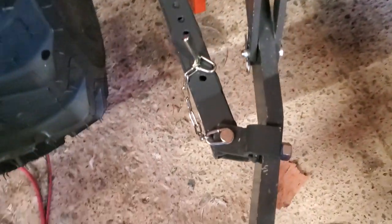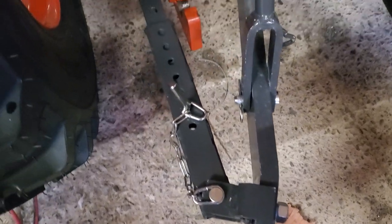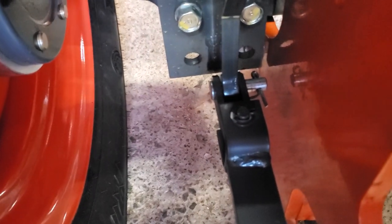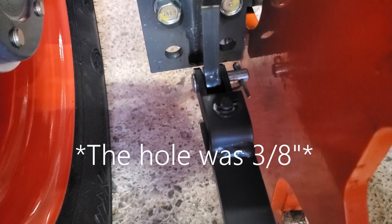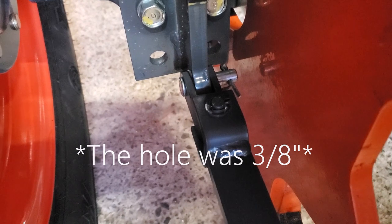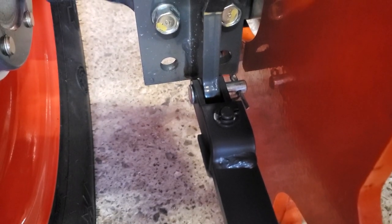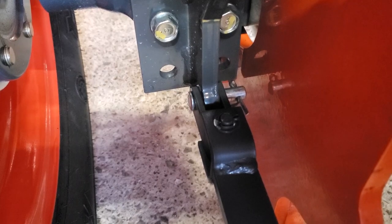Once that's done, just finish tightening it up. I did it a bit different than the instructions — the kit came with bolts for it and it was only drilled for 3/16, but I'd rather have a pin. In the woods sometimes you don't have all the tools to remove a bolt, but I'm sure I'll have pliers in my toolbox.